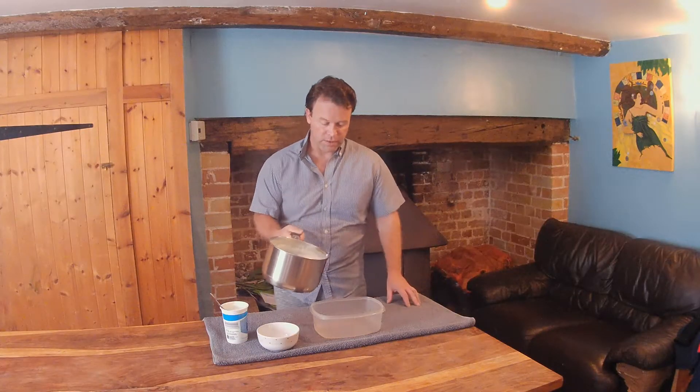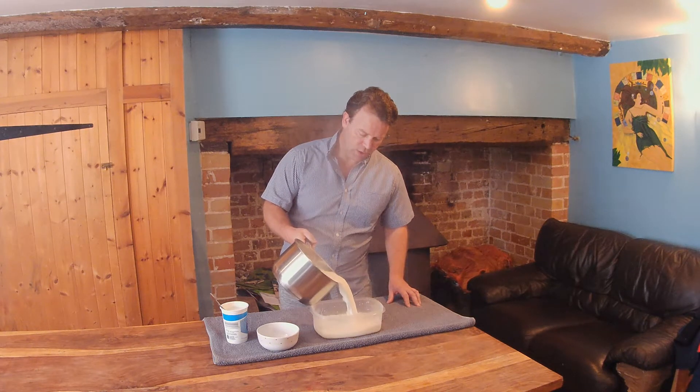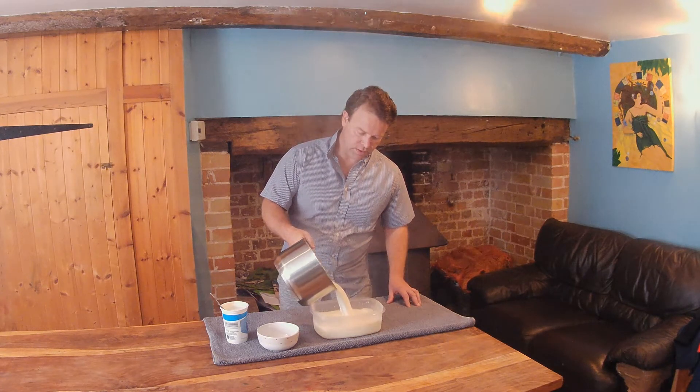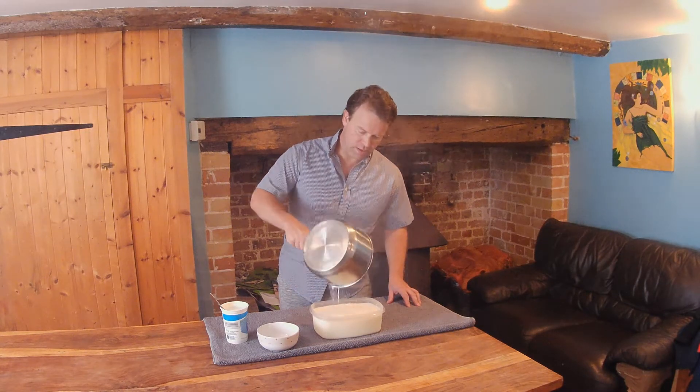Don't forget to keep stirring at this point, as you don't want the milk to scald. It's simmering now for 15 minutes, so let's pour it in our pot and let it cool. I'm going to let this cool to just above body temperature, so about 40 degrees, because right now if I added the culture it would scald it and ruin it — it wouldn't work. So let's come back in about an hour and a half and it should be just fine.